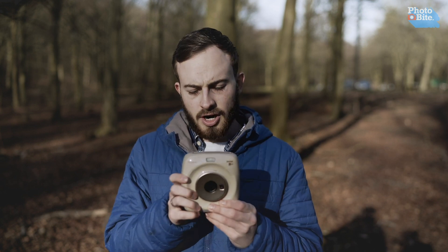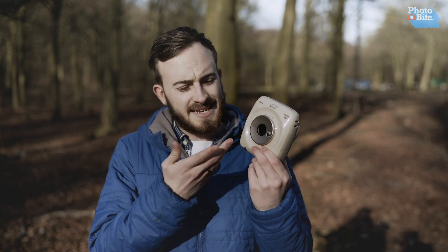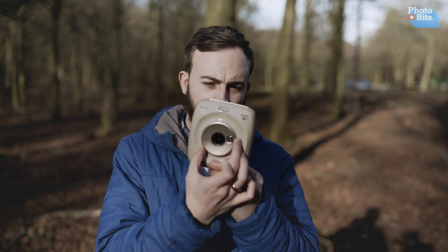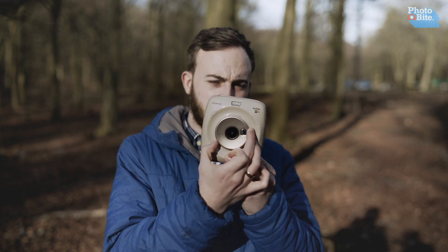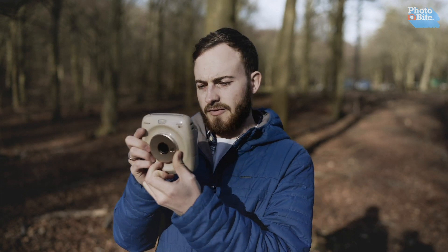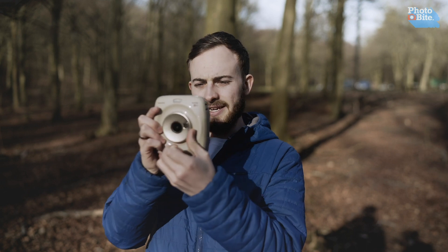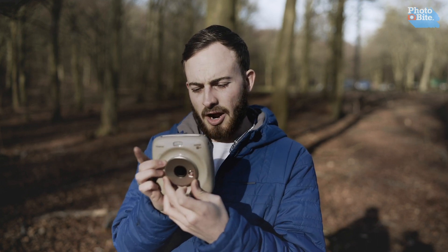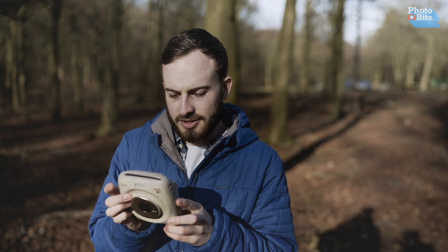When you turn it on, you won't see any lens extending because it's all built in. You can control zoom by turning the side dial — it has a 4x zoom which gives you a fair amount, but from what we can tell it does appear to be digital zoom. So when you do zoom in, you will see the pixels creeping up, so do bear that in mind.